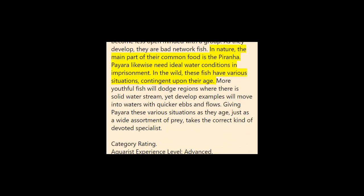In nature, the main part of their diet consists of piranhas. Paiara also need ideal water conditions in captivity. In the wild, these fish have different environments depending on their age — younger fish avoid areas with strong water flow, but adult specimens move into waters with faster currents. Providing Paiara with these varied environments as they age, as well as a wide variety of prey, takes the right kind of dedicated specialist.